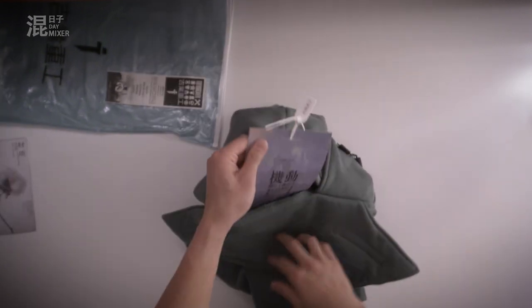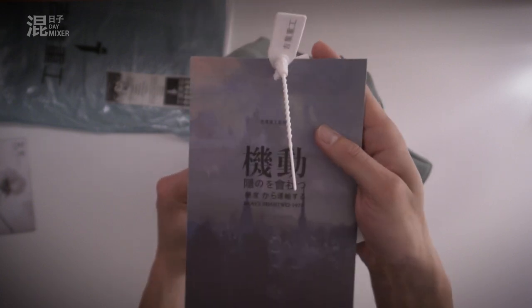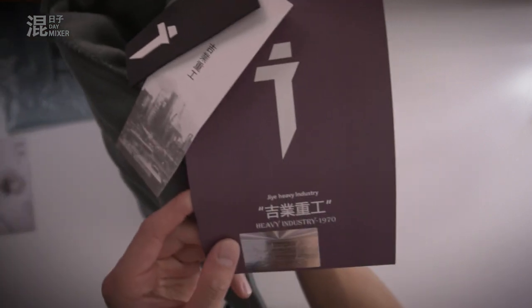Oh, wow, look at that. Look at that for presentation. Heavy industry, 1970. Okay, wow, this is pretty cool.